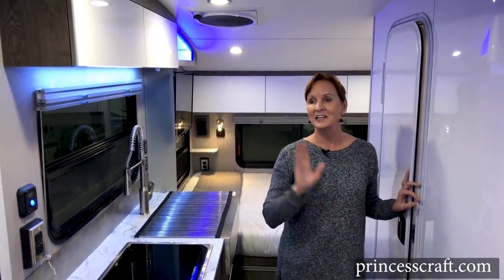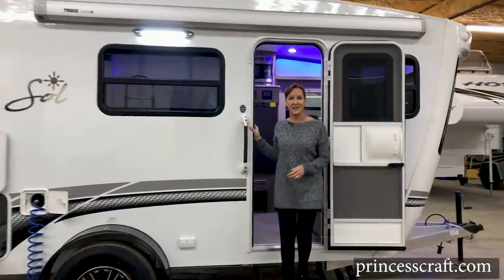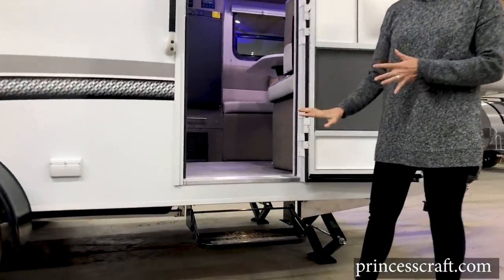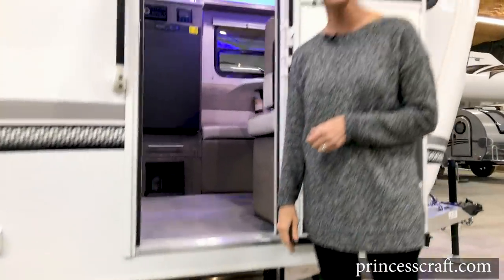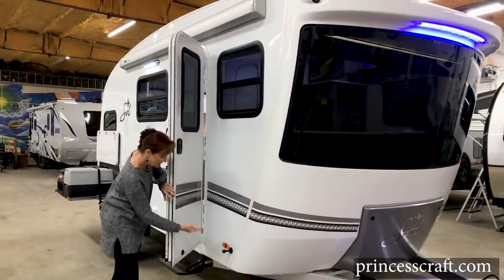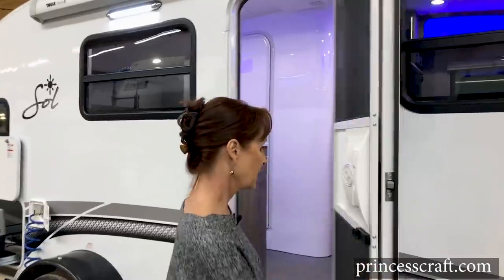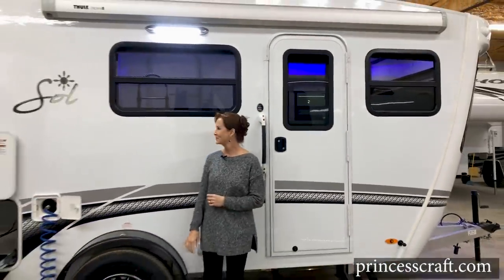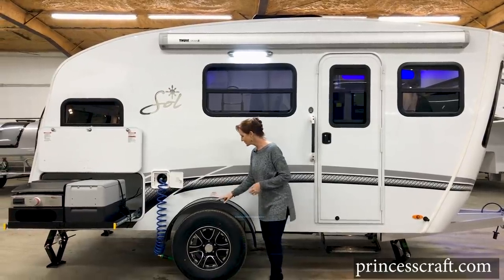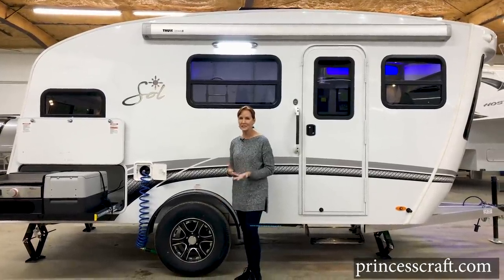Now that we've checked out the inside, let's go look at the outside. I love the large handle to grab onto and the light right above the step — great at night so you don't miss a step going in and out. There's also a magnetic door catch — all you do is open the door and it's locked into place, easy to pull off and simply close. The gel gloss exterior gives this a great modern classy look. It has the black powder-coated fender with a clearance light on top, 15-inch tires, aluminum wheels, and a Dexter torsion axle.